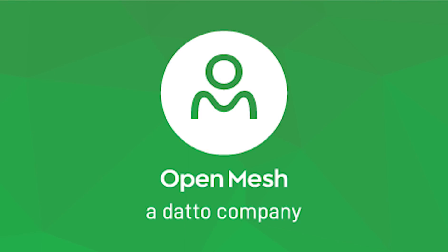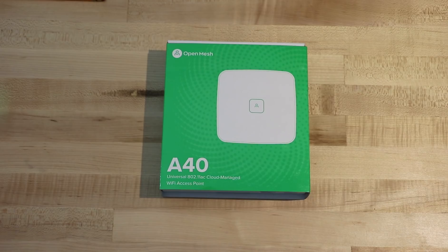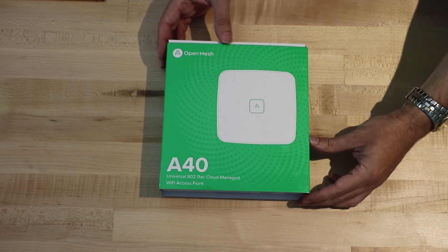This video is brought to you by Open Mesh, making Wi-Fi smarter and simpler. Hello, this is Bob Pellin, CTO, and today I'll be talking about Open Mesh's A40 Wi-Fi access point.